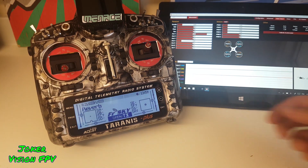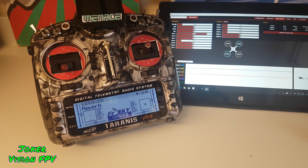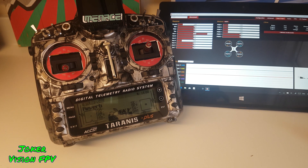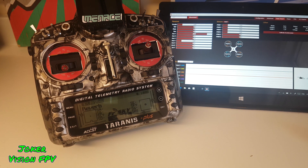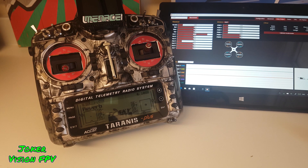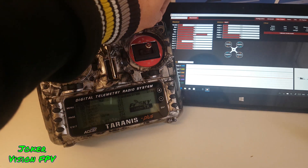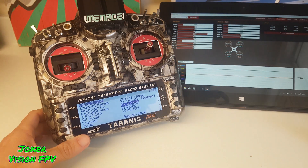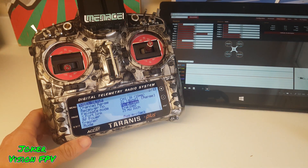After nearly a day of searching, I actually found nothing to do with this. You're probably asking, maybe you didn't set no pulses — no pulses is set. Still nothing.